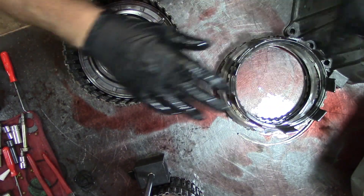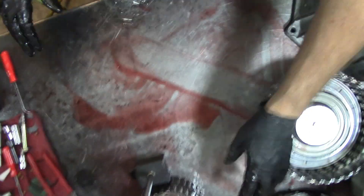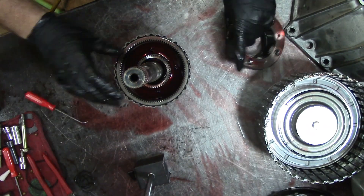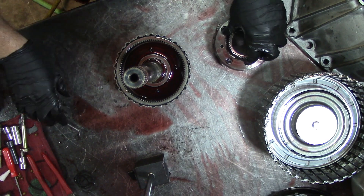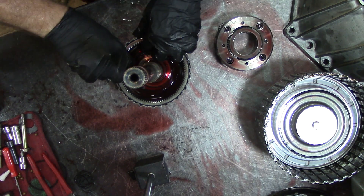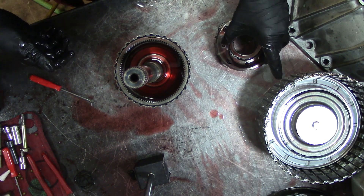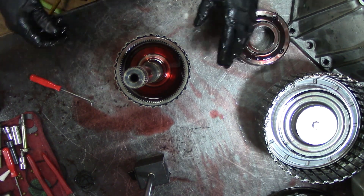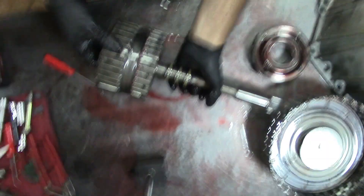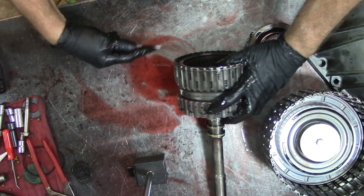I haven't disassembled the whole unit yet — I just took these two drums out so far. Let's take our planet off. The fluid doesn't look too bad. I usually put the pan back on to get the internals out, like you always see me do on other 6L80 videos. Let's check the 4-5-6.